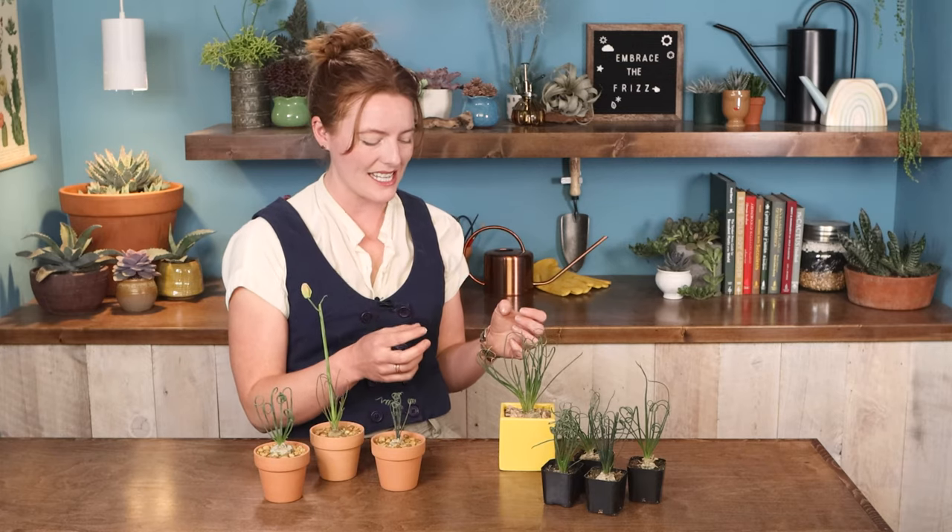Unlike a lot of succulents, Frizzle Sizzle isn't one that you're going to be taking cuttings of to propagate and re-root, but it can get pretty massive on its own after a couple years of growth. Eventually it'll start dividing and produce all these new bulbs around it, kind of like a tulip or an onion would. You can either leave all of those bulbs there to cluster, or unpot the whole thing, separate them out, and re-pot them to share the Frizzle Sizzle love.